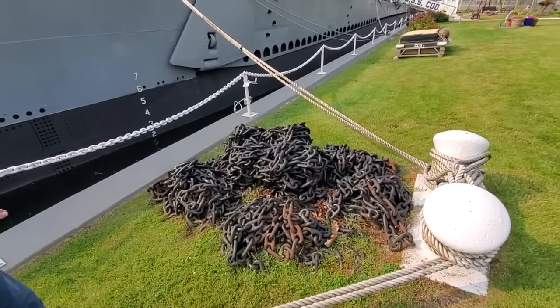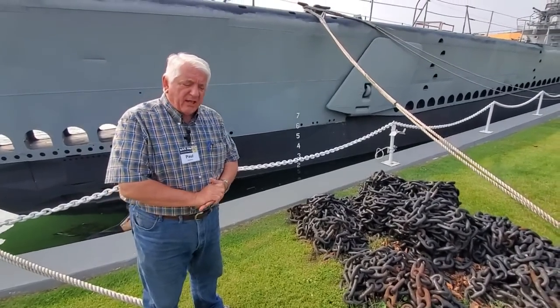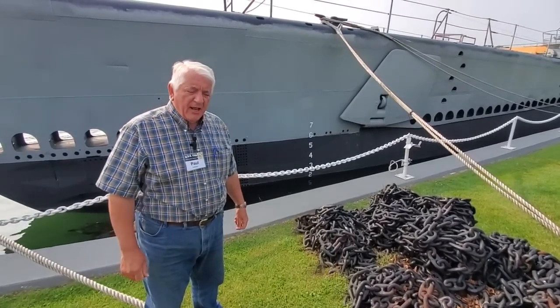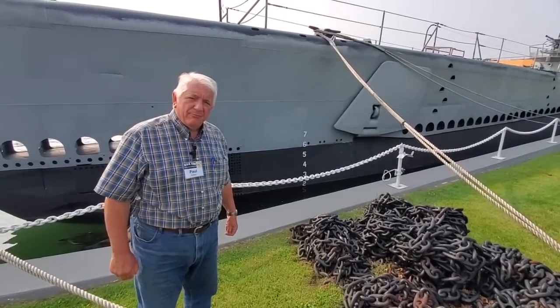Anyway, that's our bow buoyancy tank. Remember to like and hit the subscribe button — we'll make more and we'll join you soon. Thank you.